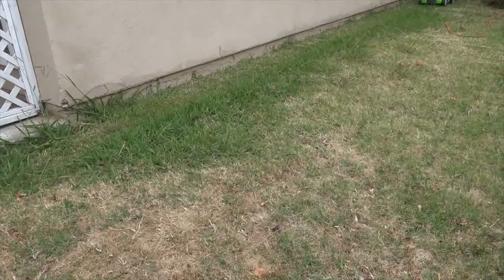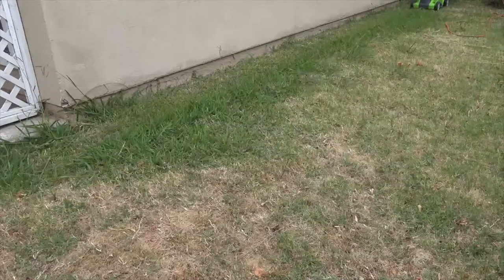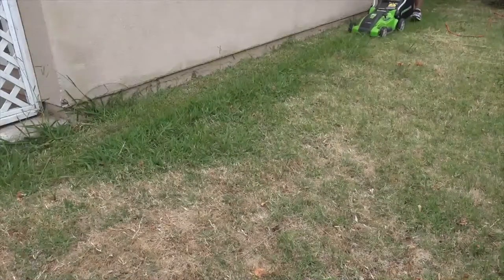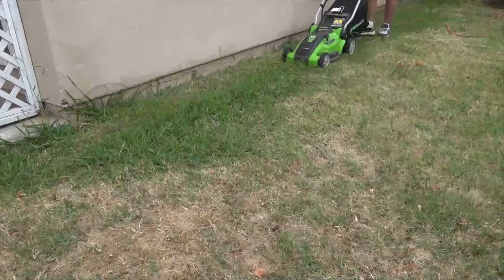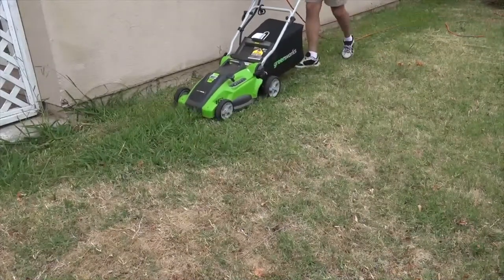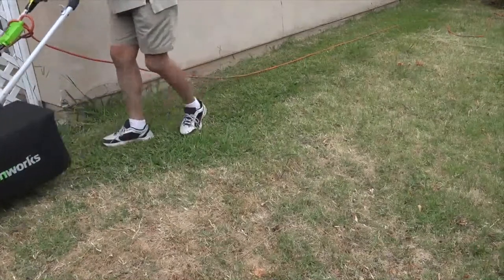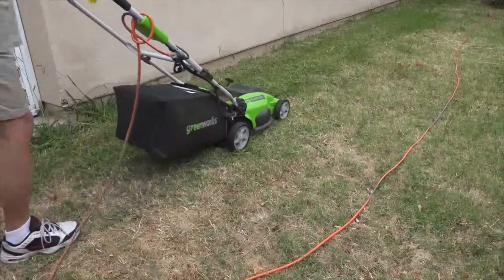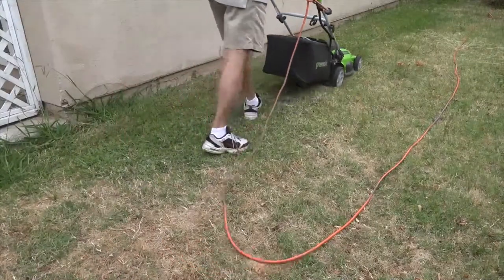Customers of the Greenworks 25142 find it to be a well-designed lawn mower which is efficient and has just the right amount of power to tackle a multitude of grass types. The idea of using an electric model is also preferred by many satisfied customers, reducing the smell, vibration, and noise that tends to come with many gas lawn mowers.